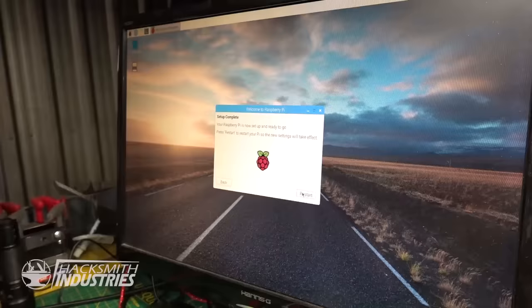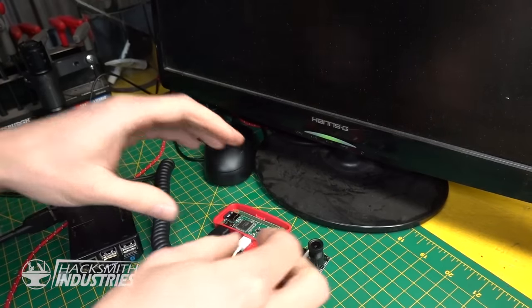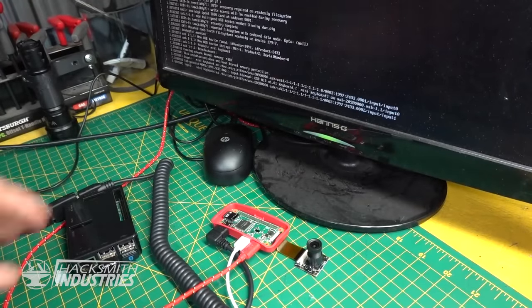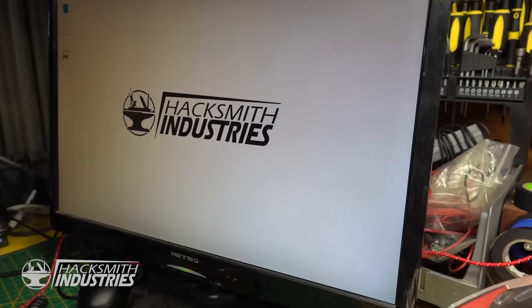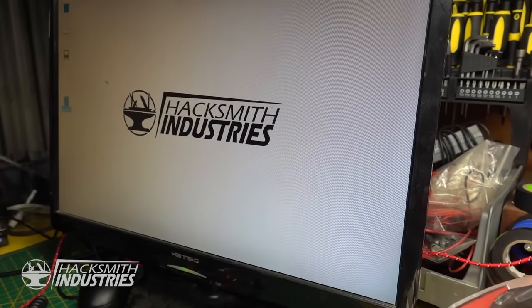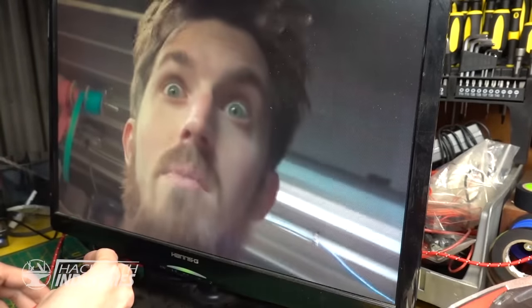Woohoo! Alright, so I've got the camera plugged in now. I'm just going to redo that setup that I did on the old Raspberry Pi but now on the Pi Zero. We've enabled the camera, so hopefully we hit run. Work, work, work, work, work. Yeah! It's me!